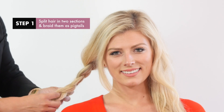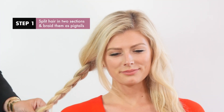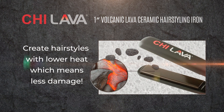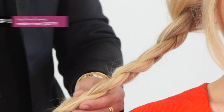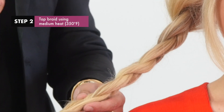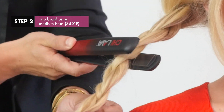One of the tricks that I love to do is split the hair into two big sections, like I'm almost doing pigtails. One of the reasons I'm obsessed with this flat iron is the adjustable heat settings. You can create the same hairstyle with lower heat and less damage. On medium heat, which is about 350 degrees, I'm going to lightly tap the braid until it heats up.